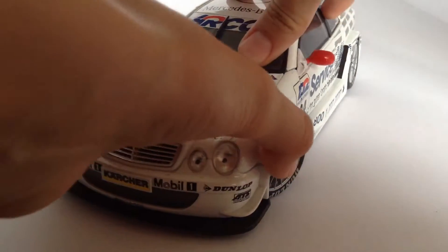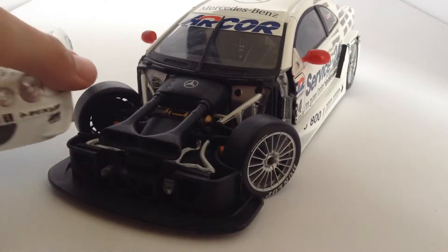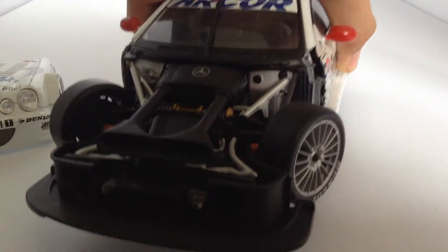First of all, the hood takes off. It's a little bit tricky, but yes, it does come off. I'm just going to put that to the side there. And it is a pretty realistic looking engine, there you guys can see.